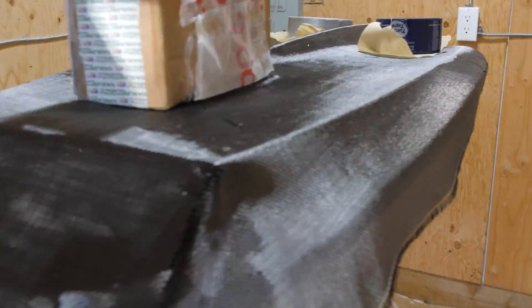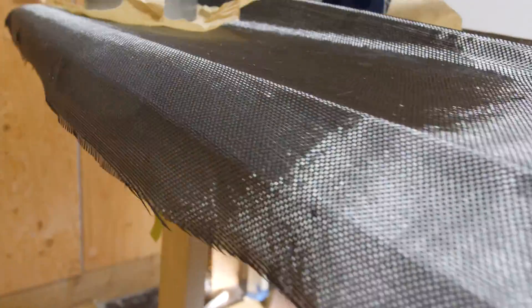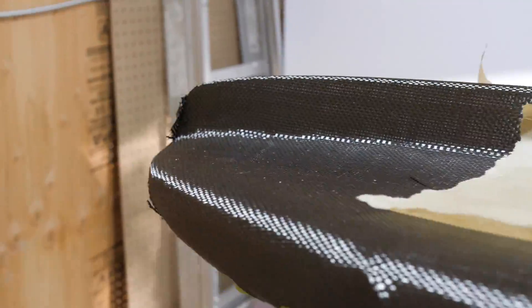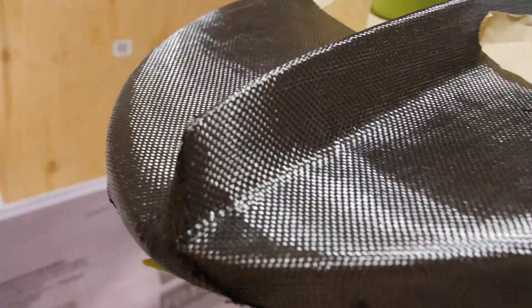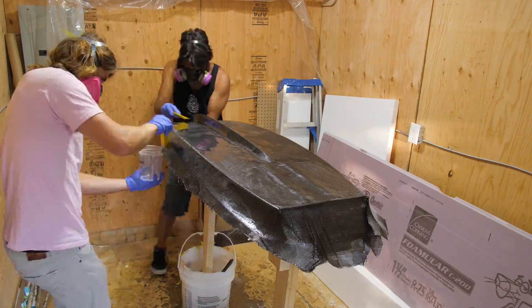I wanted to go full carbon fiber on this board — just keep it light and super stiff. I ended up going with a single layer of 6oz carbon fiber across almost the entire bottom of the board, and I put a couple of tail patches over the foil box as well for extra strength.